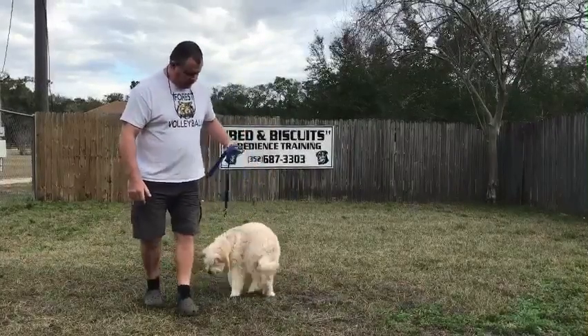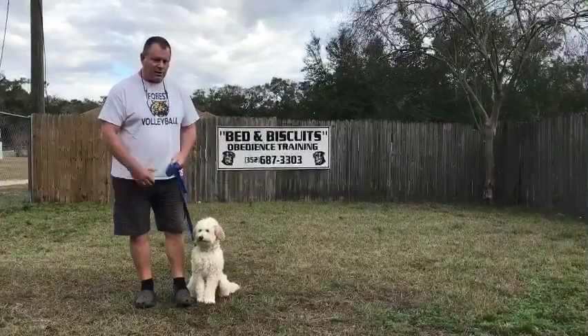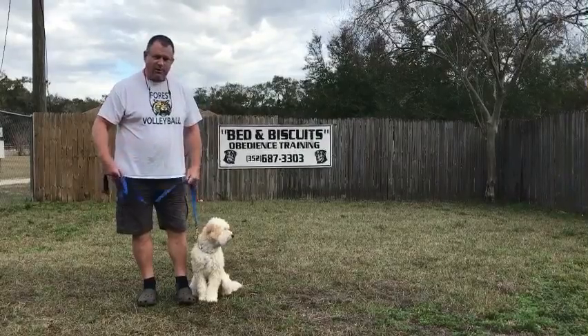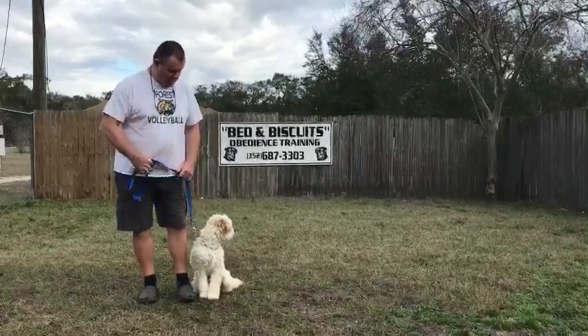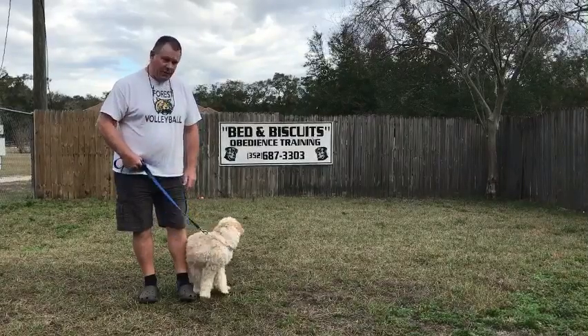Sit. He should be the dominant one in the family and he will listen better and better to that person. So if you ever opt to do the off-leash, I think he'd definitely be capable of it. Thank you very much.